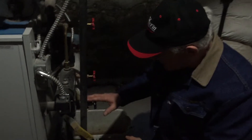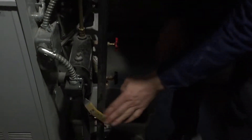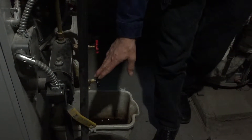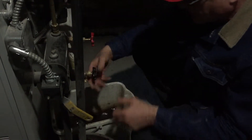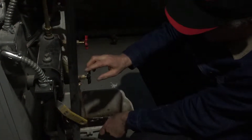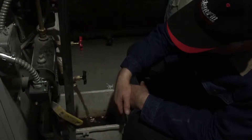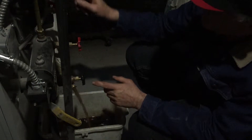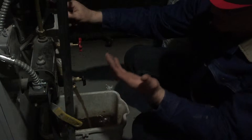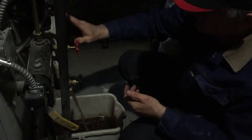Now this is the low water cut-off drain. This is the boiler low point drain. What you do is you open it up and you let it run a little bit. It's running much more now because I opened it up — there was no air in the system, so it created a vacuum. So I let the air in.